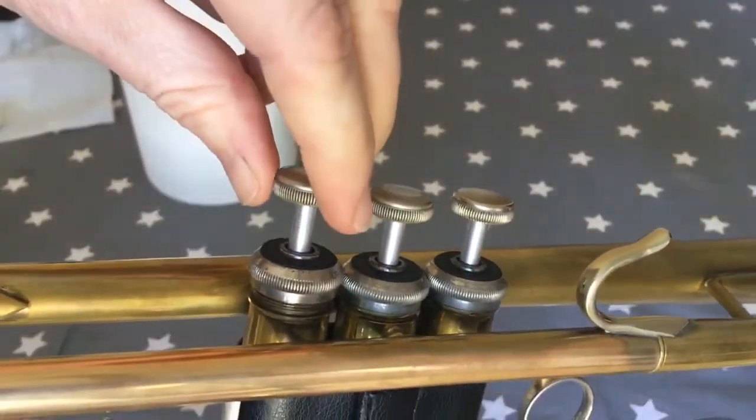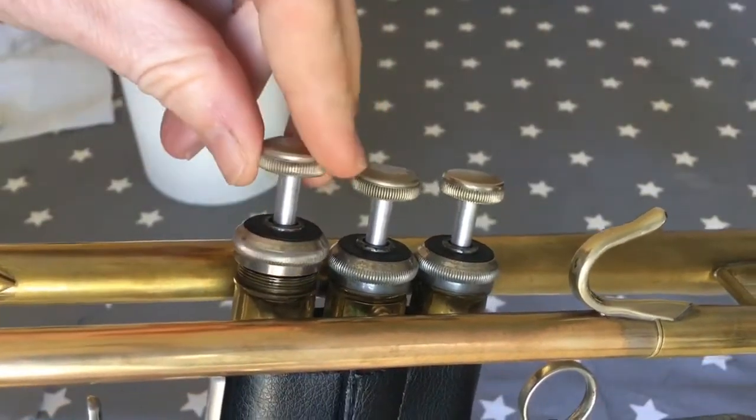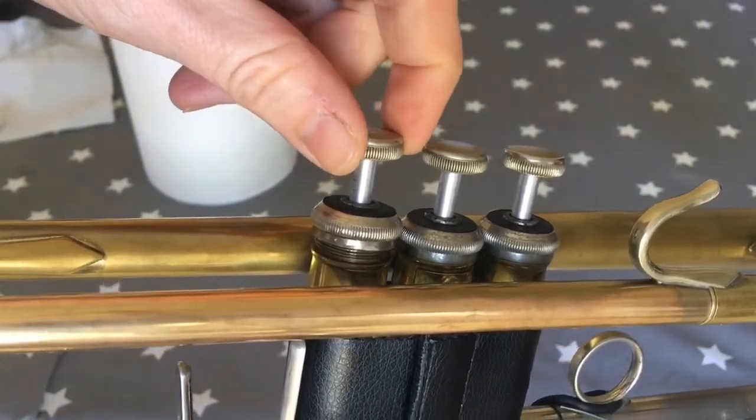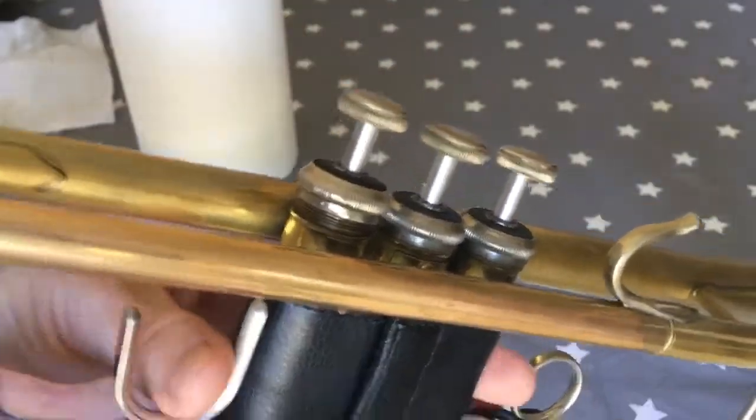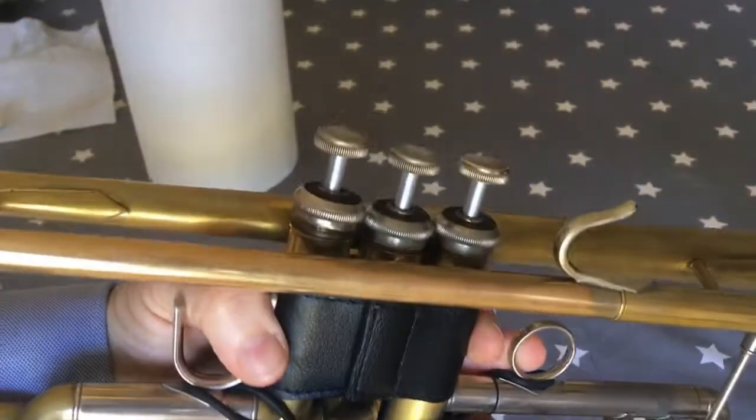If that's the case, you need to just lift the valve up and twist it, keep turning until you hear the click like that, then check again — and the valve is free.